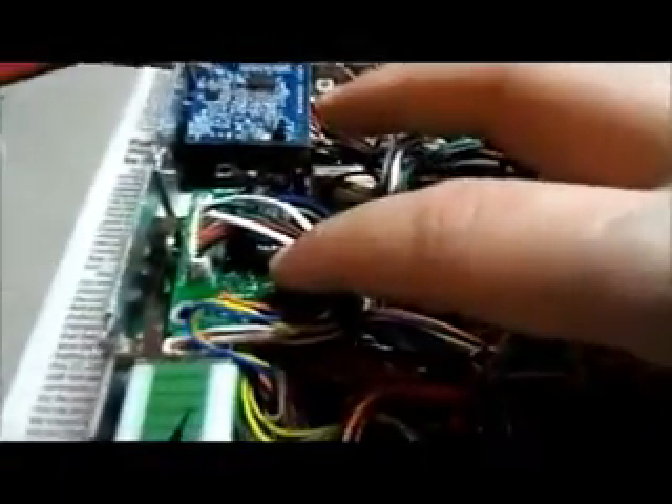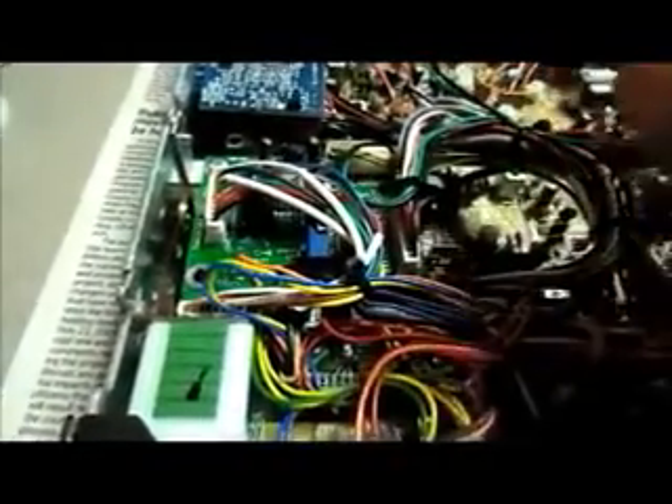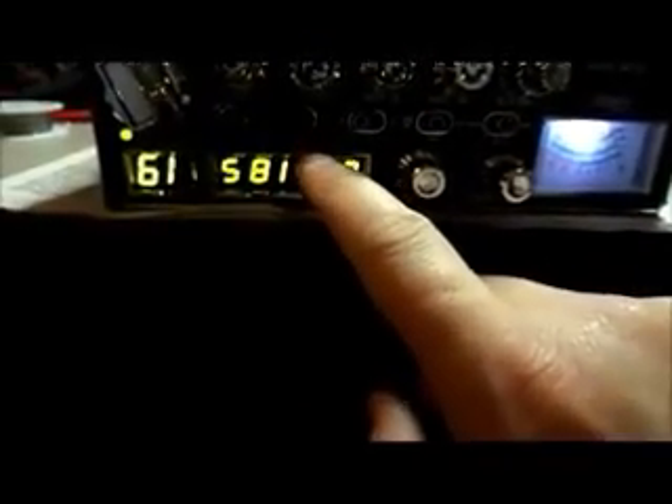We've got another Galaxy 959 on the bench tonight. So far what we've already added — or upgraded rather — filtering caps. We've added a filtering cap on the external power receptacle. The protection diode underneath is still there, we didn't remove that. This has got the Lescom L3S-3B Galaxy DX kit, which gives you all your high and low channels, and that is controlled via the noise blanker right there.